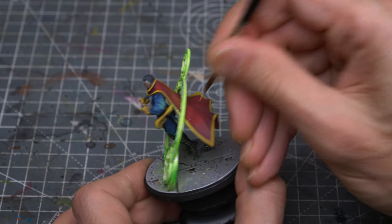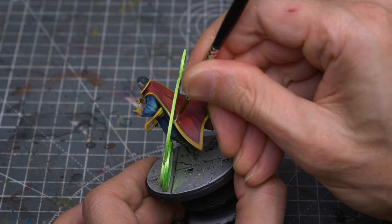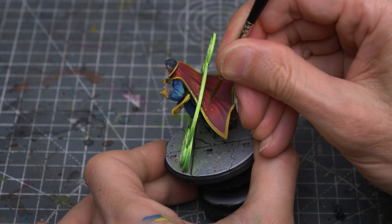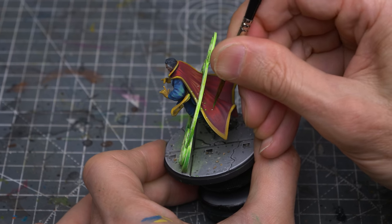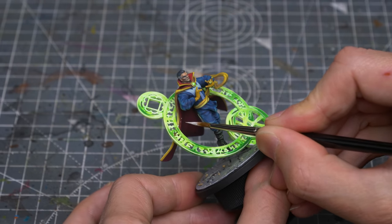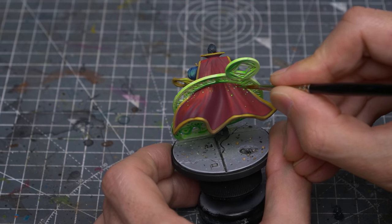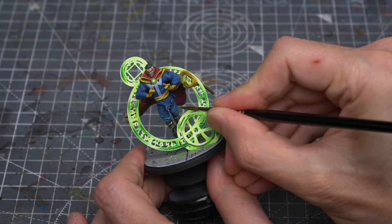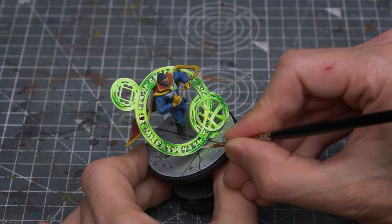Here, I've decided to have some fun adding a simple particle effect to the areas closest to the rings. This just involves adding some small specks of pure white, then dabbing a touch of the fluorescent green on top. I've also chosen to add some of this sparkly effect to the rings themselves.